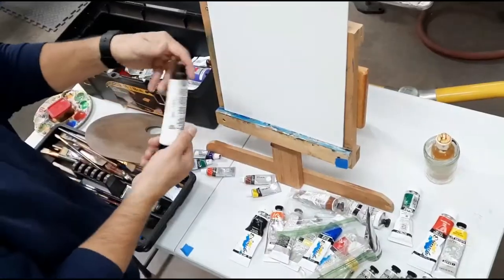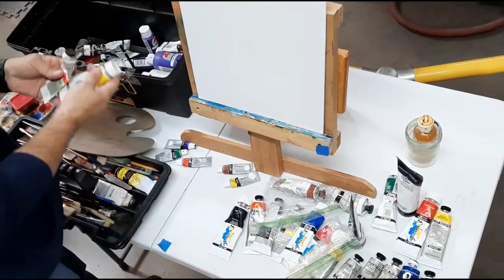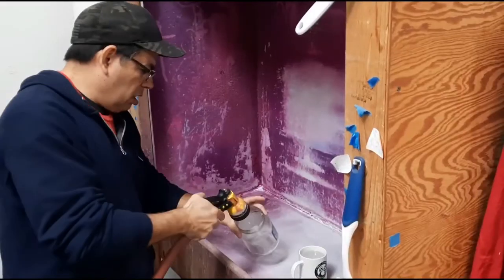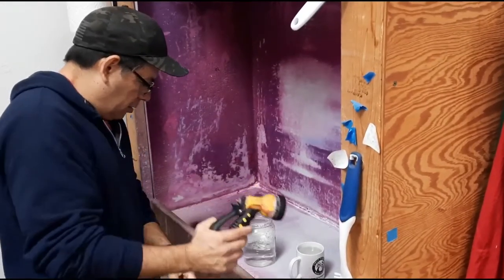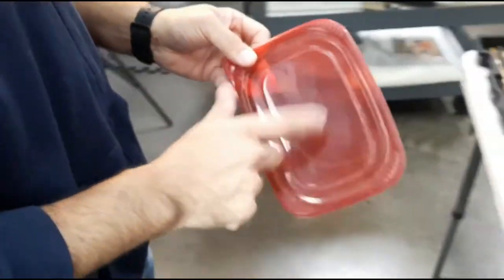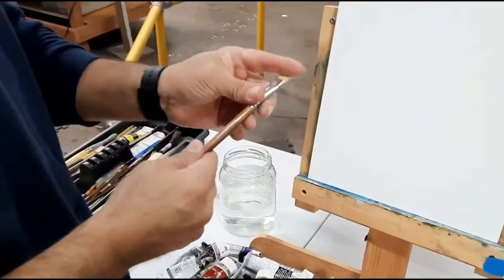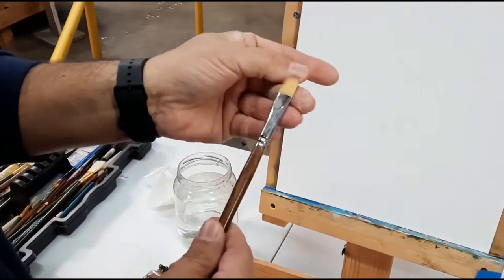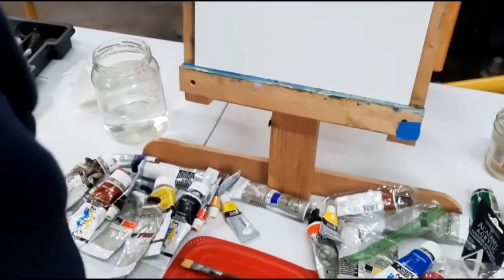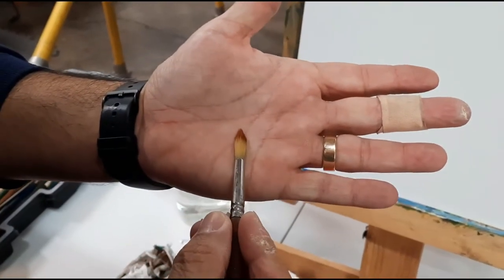I'm just gonna pull out some paints here and check to make sure what I've got is okay. Some of my stuff's getting a little dated and old. We'll definitely gonna need some water, so we'll just fill up a jar with a little bit of water and hopefully that's enough to get us through this video. I always mix my paints on just anything, and of course my brushes - I always like to see how my brushes are doing. I always like to use maybe two or three brushes during a paint job.